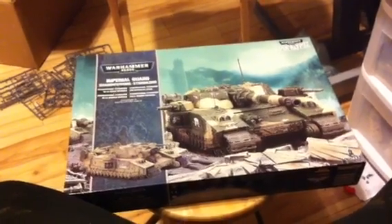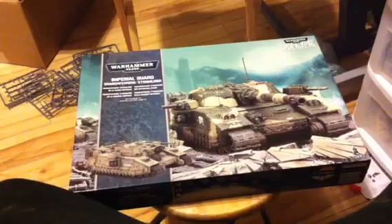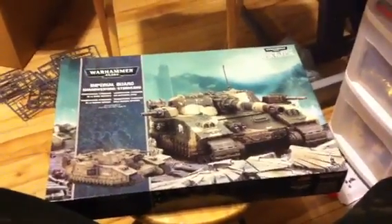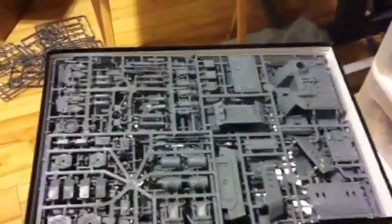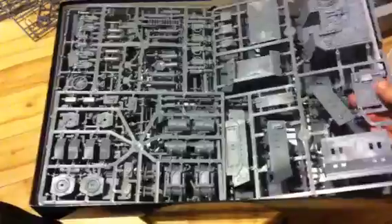Here is the unboxing of the Imperial Guard Shadow Sword Stormlord, which I just got. So I'm going to open her up here. Whoa! We got a lot of parts in here.